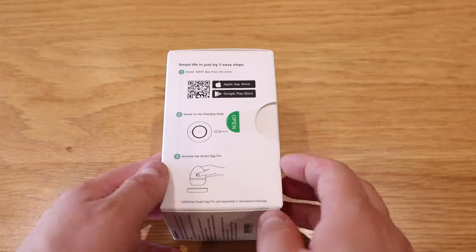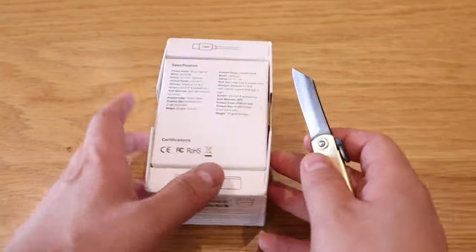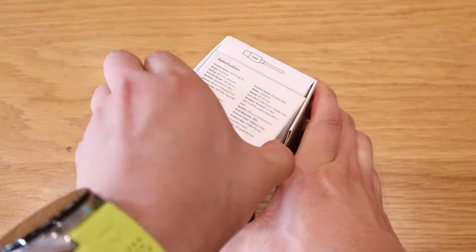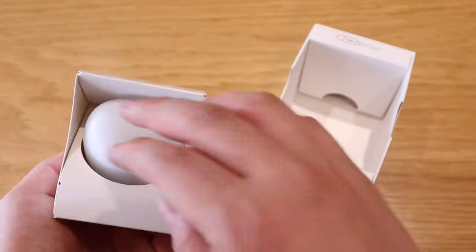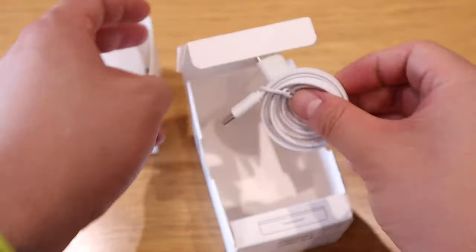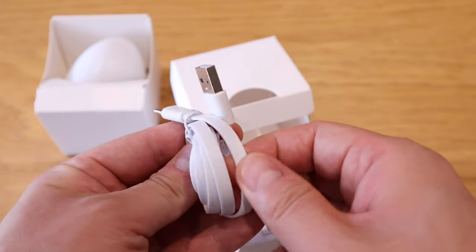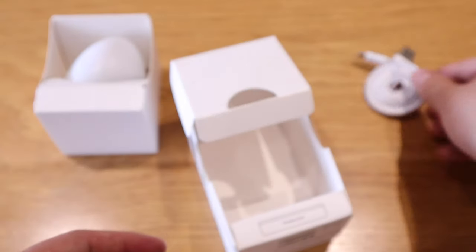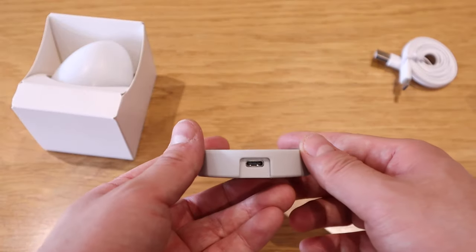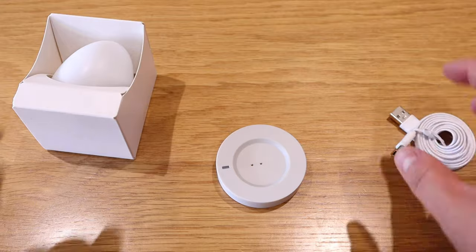Let's get into the unboxing. We'll use the knife — that's a smooth cut. So we've got this beautiful egg here. On top we have a really good quality USB-C cable with a flat finish, which is great because a regular shape gets worn out. And this is a pretty standard USB-C charging dock with a rubber grip so it hardly moves — that's how you connect it.